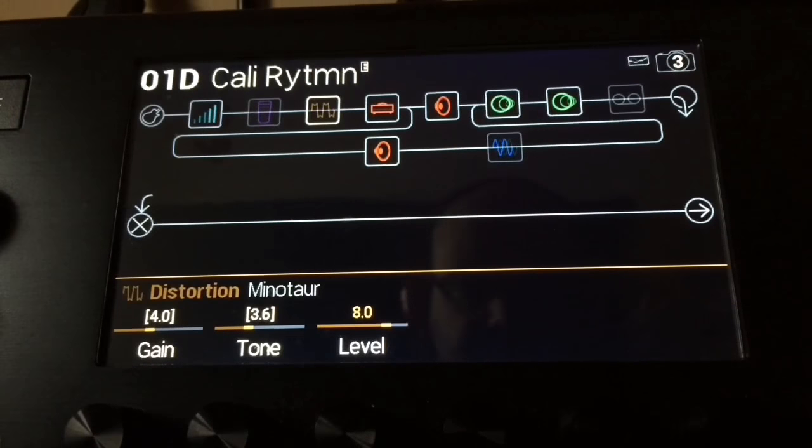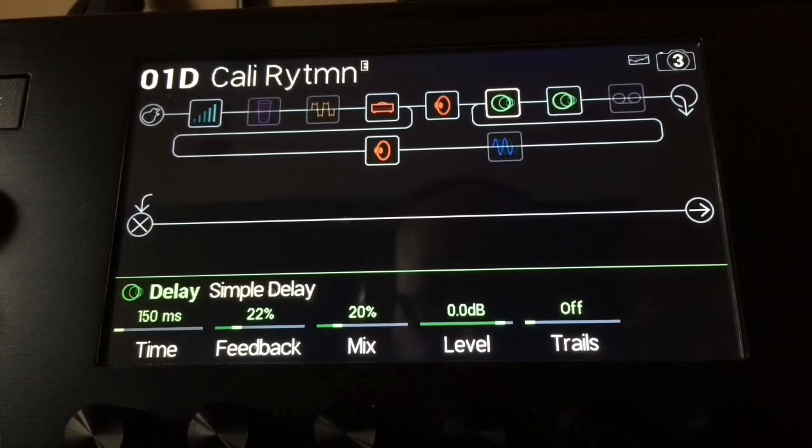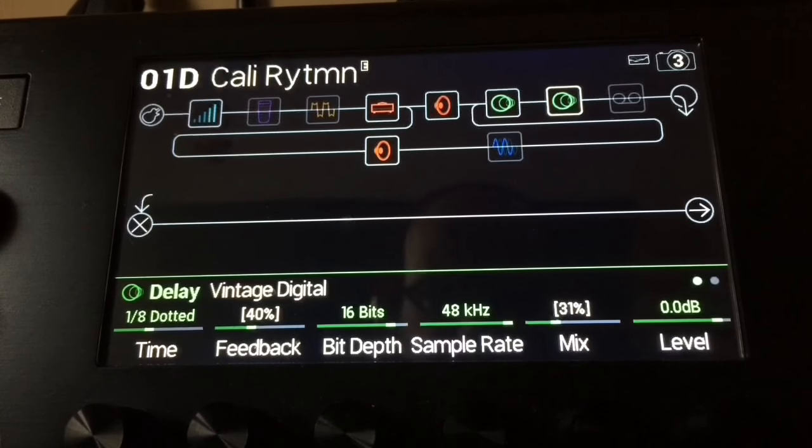So there are your settings: for the simple delay, 150 milliseconds — you can lower that a little bit — anywhere between 18 and 22% feedback, 20% mix. And the vintage delay: 31% mix, 40% feedback, on dotted eighth. That's the whole trick.